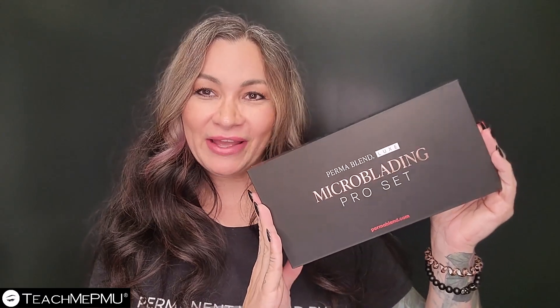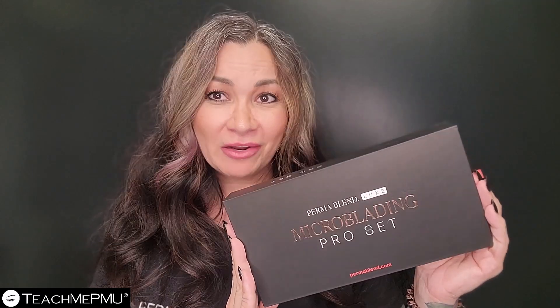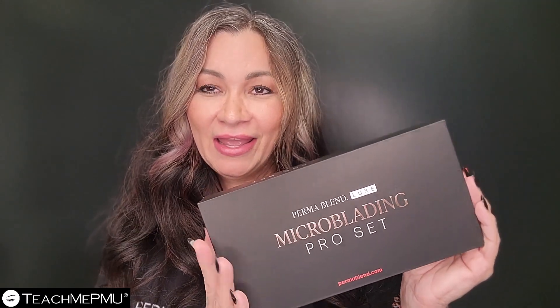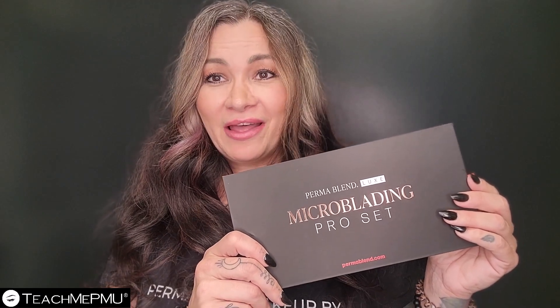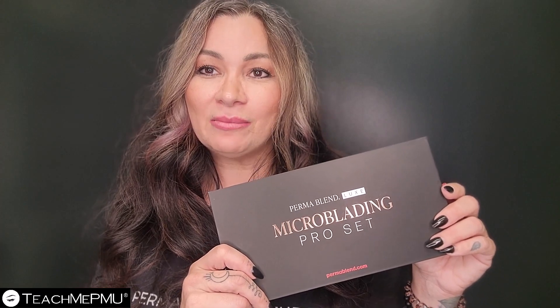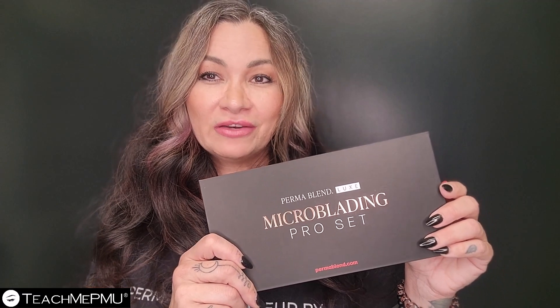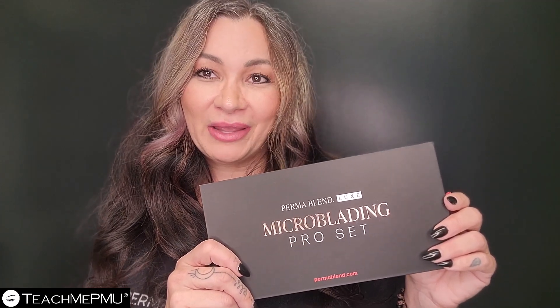This is the Permablend Microblading Pro Pigment Set, and it is from their Luxe line, which means that it is EU REACH compliant. If you've been microblading using Permablend, one of the things that you might realize is that the formula for Permablend Classic is more runny — more watery, more loose — not as thick or glycerin-rich as some of the other pigments you might have used for microblading.